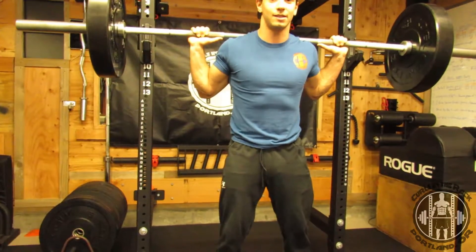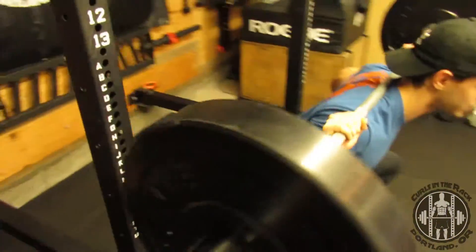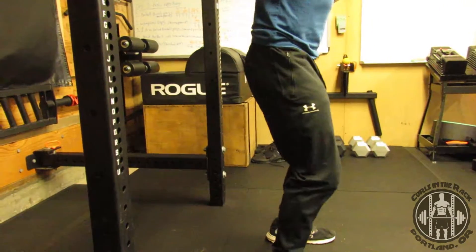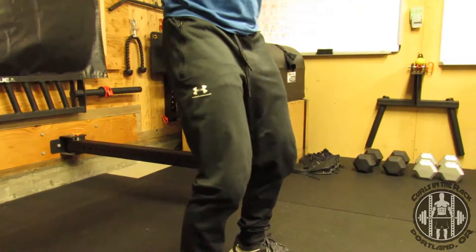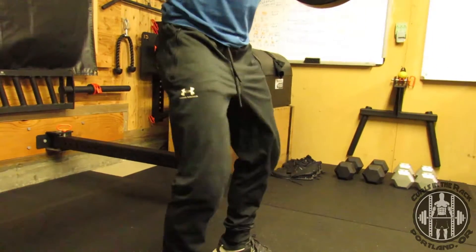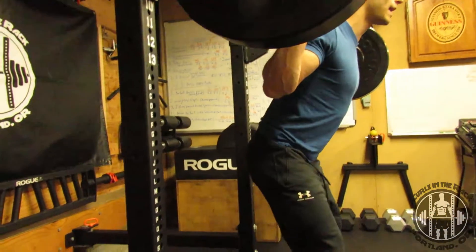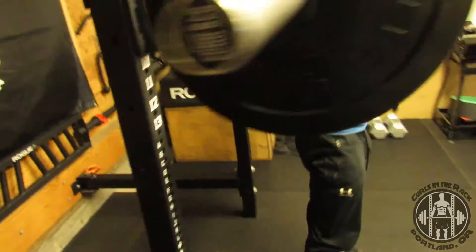Now from here, I want to send my hips back like I'm sitting down into a chair. So I'll send those hips backwards and down, driving those knees to the outside and back up. Really important on this one — make sure that those knees are going to the outside and not collapsing inwards. If they collapse inwards, I've lost that external rotation and I'm putting myself immediately at risk for injury right there. So external rotation versus collapsing — this is the position I want to be in. Engage those knees to the outside the entire time, send your hips down and back like you're going down to a chair, 90 degrees in the squat, and then back up to the top.